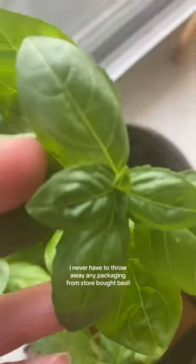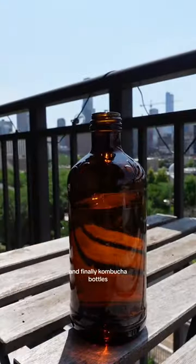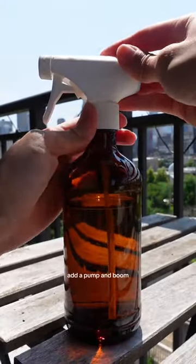I never have to throw away any packaging from store-bought basil because I bought one basil plant and I just propagate it, so I have basil for eternity. And finally, kombucha bottles — just fill them with water, add a pump, and boom, you've got a little mister.